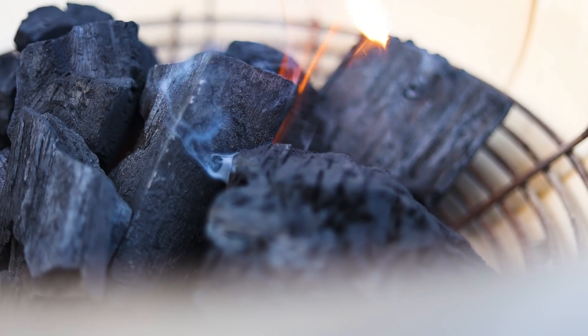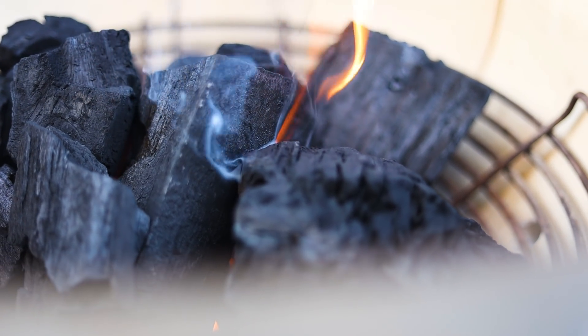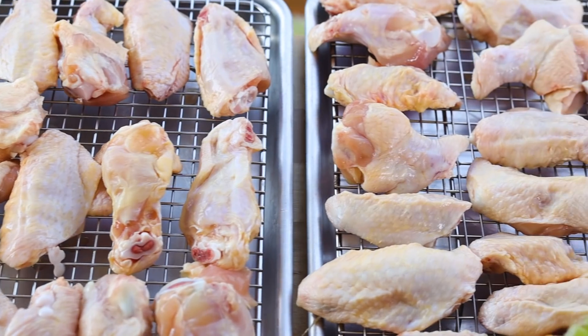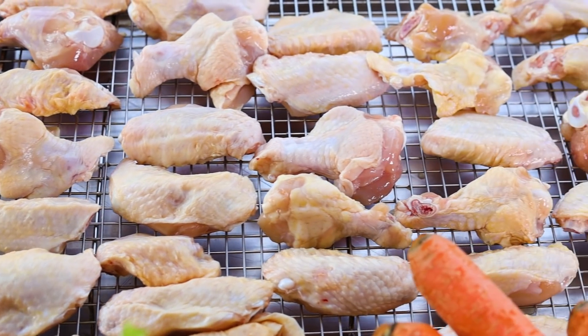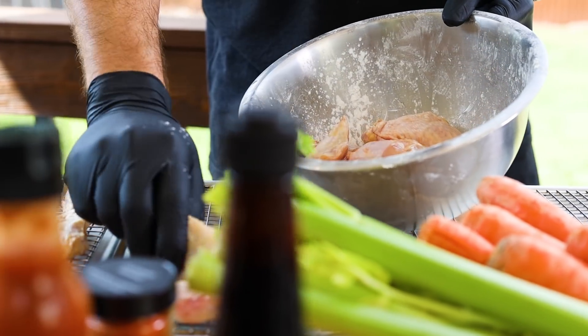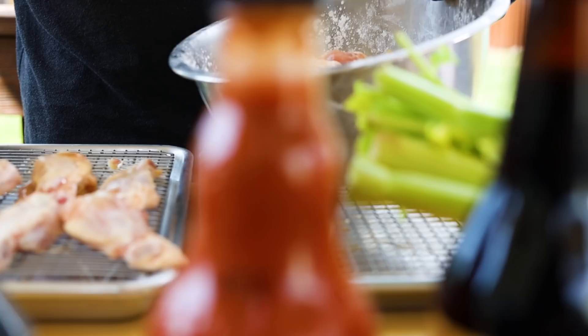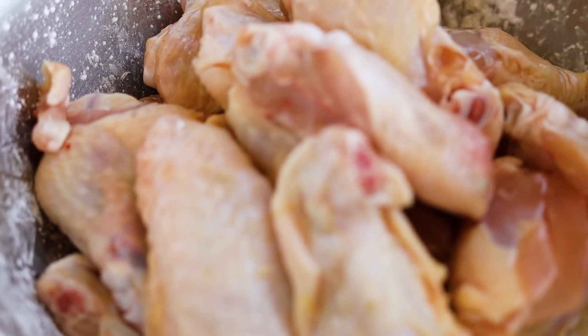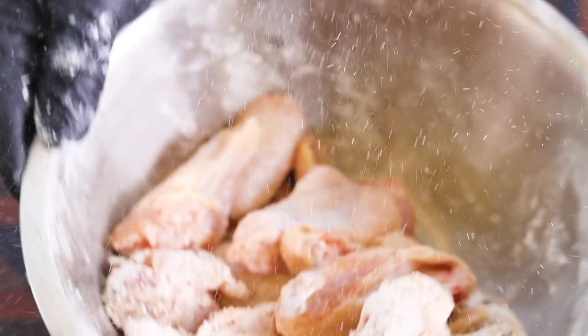Set your grill for indirect cooking at 425 degrees. Pat the chicken wings dry with kitchen paper towel before seasoning them. Making sure that the skin is dry before cooking is the best way to ensure crispy skin. Then mix the salt, pepper and baking powder and cover the wings, tossing them around so they evenly coat.